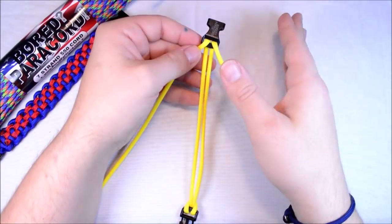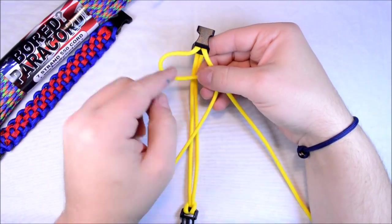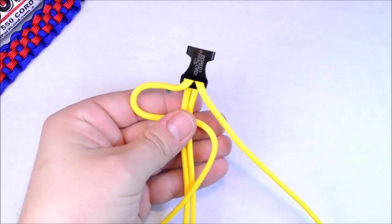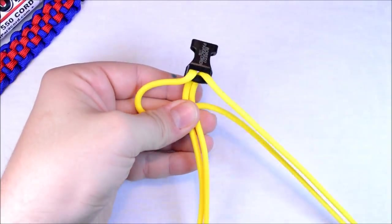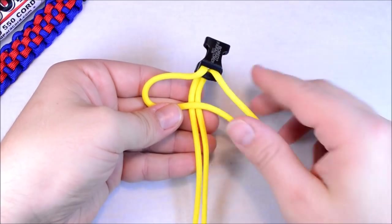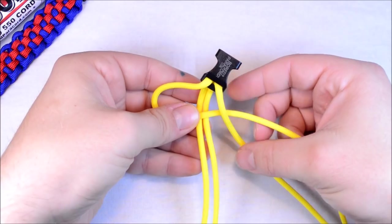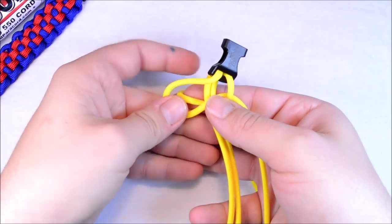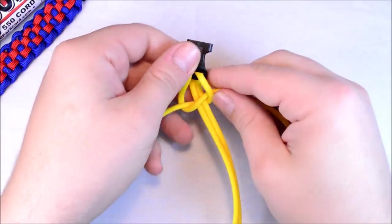So you can start with either side. What I want to do is the left side — create a loop. I'm going to zoom in on this just a little so you can see what's going on. Create a loop on the left, take it over the center strands, take your right cord over the left one that you just did, take it around the back, and bring it up through that loop. Pull this tight.